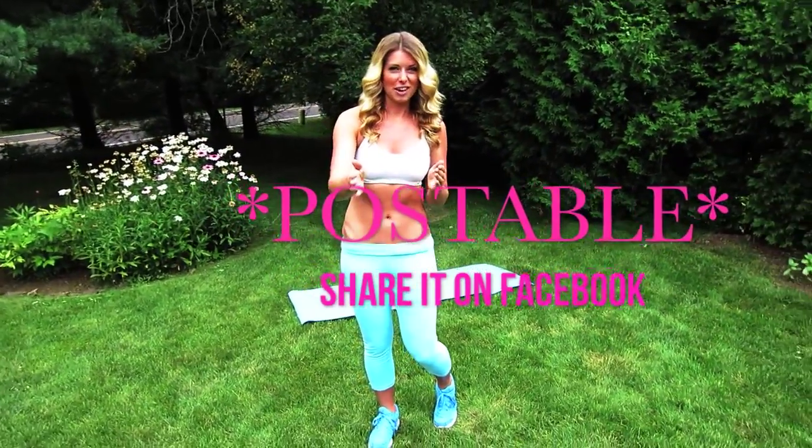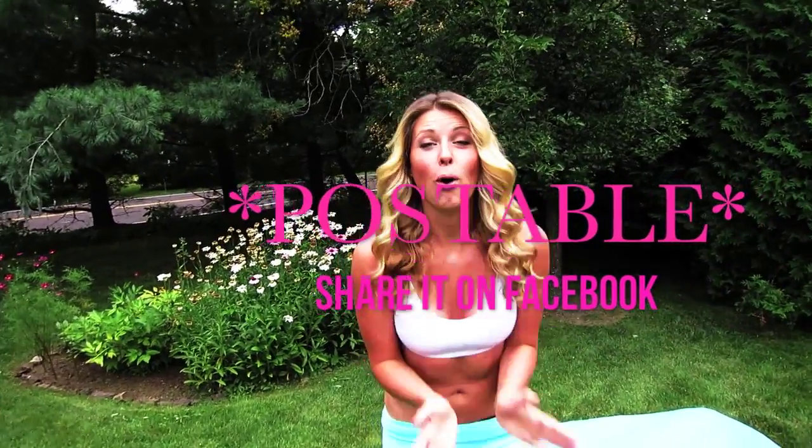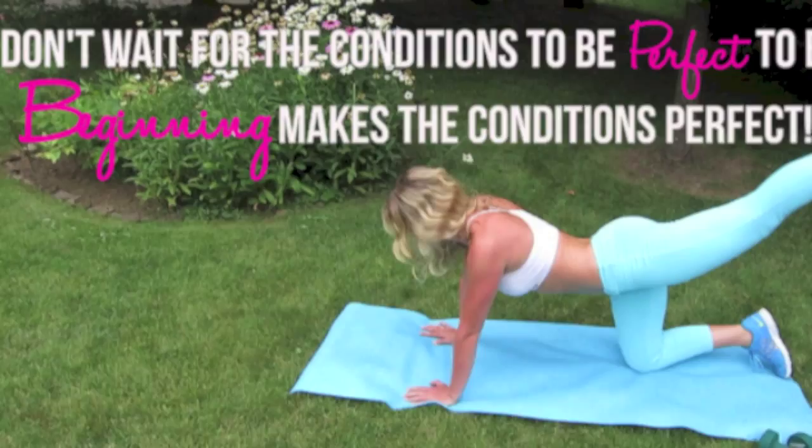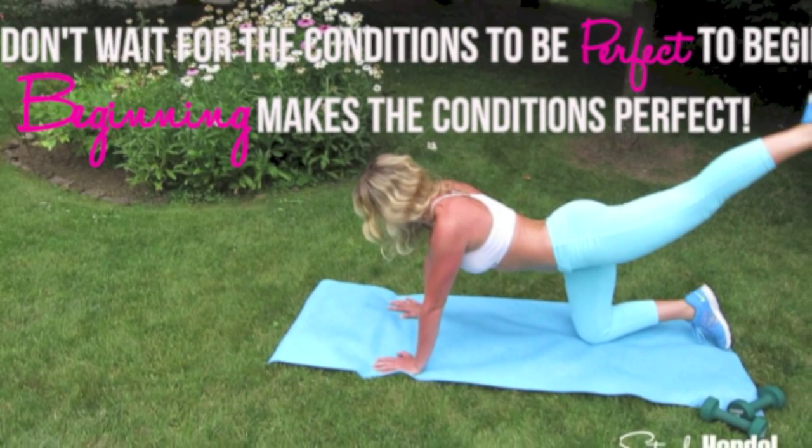I've got some of my favorite workouts all set and ready just for you. I want you to always have a phrase that pushes you through when it's a really tough time. Your postable quote of the week: don't wait for the conditions to be perfect to begin — beginning makes the conditions perfect. So let's get down to business. You ready for this workout? Let's go.